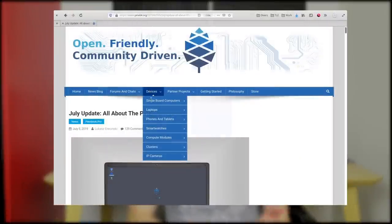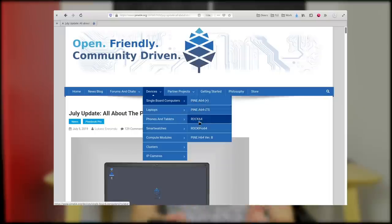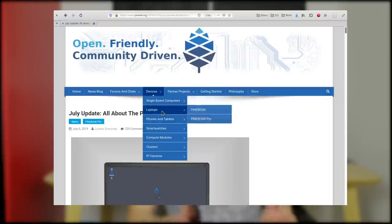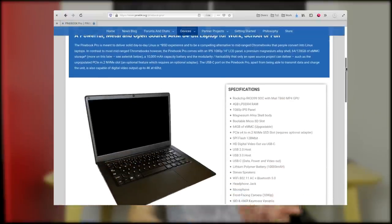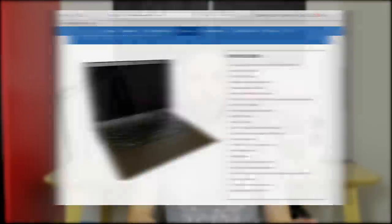The Pine Phone is made by Pine 64, a company that makes Linux-based devices running on ARM processors. They are better known for the Pinebook and the Pinebook Pro, but they also make the Pine Phone, the Pine Tab, and the Pine Time, which is a smartwatch. They also make some Raspberry Pi equivalents. These devices are mainly meant for developers to try and create a Linux platform running on ARM, but some devices like the Pinebook and Pinebook Pro are readily available for consumers.